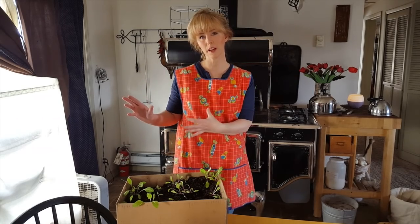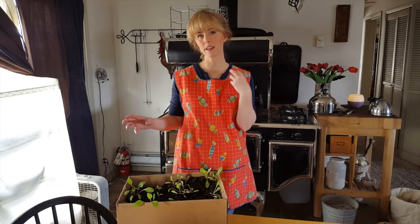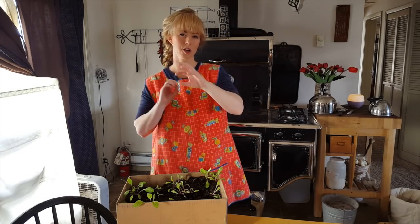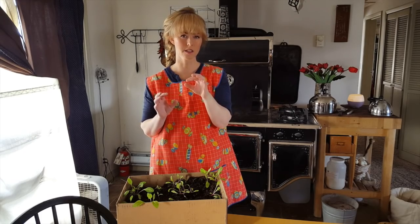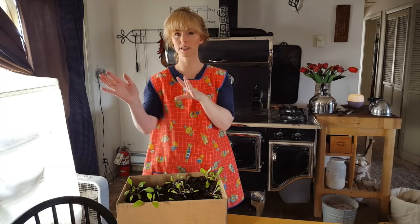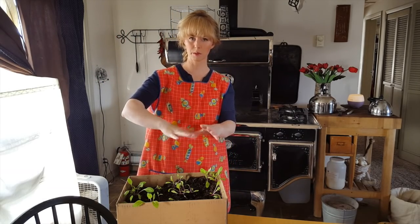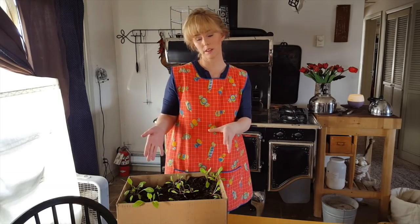I'm going to be watching the temperatures at night out in the greenhouse to see when I think I can leave them out there, and that will be when the hotbed has peaked at about 150 degrees. A lot of times it'll get even hotter than that, but when it comes back down and hits 150 and then starts to go down a little bit more, that's when I'll leave it out all night.